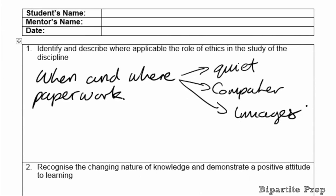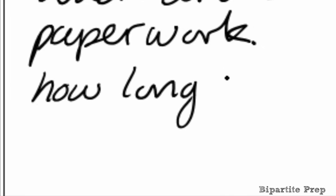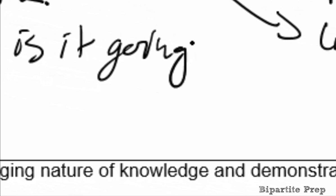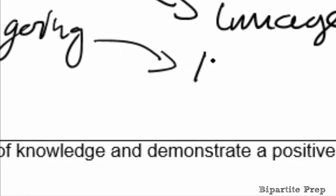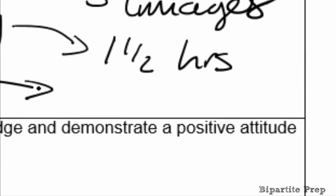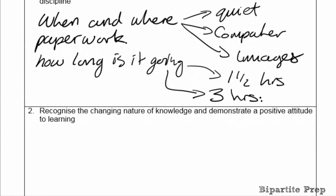It's always useful to think about how long the bipartite is going to last. It should really be lasting around one and a half hours minimum, but depending on the student it can take up to three. A good student with a lot in their portfolio may take longer, and a poor student may need more time to explain things. The key question is whether you are actually prepared for that length of time, and whether staff in the department know you could be away that long.